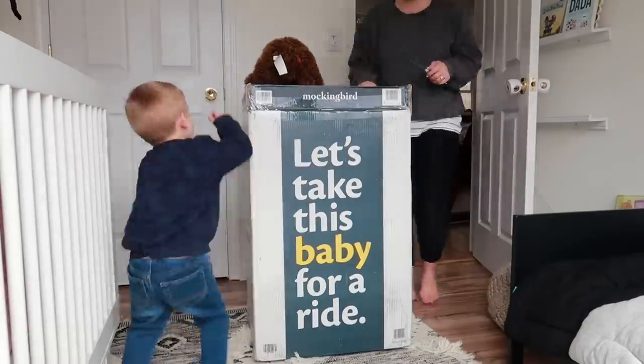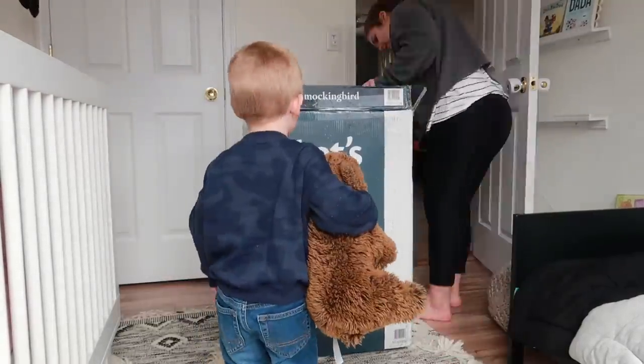But let me tell you, I am here today to let you guys know that they did it. It's amazing. This stroller is epic. So to start off, opening this stroller and taking it out of the box and setting it up was a breeze.